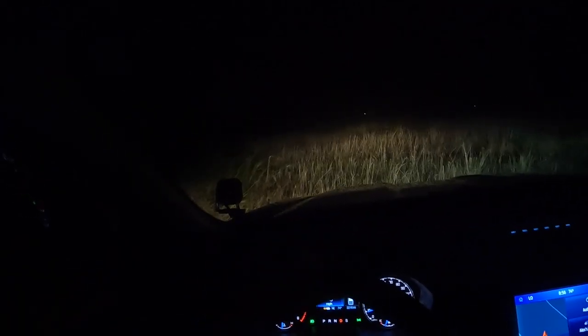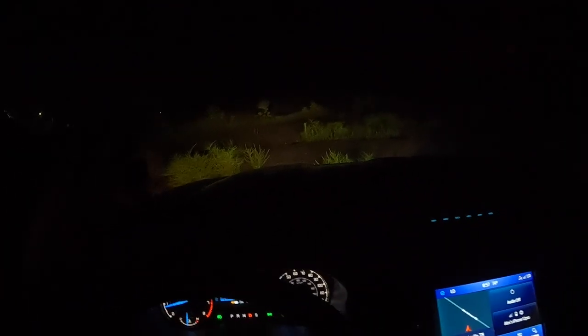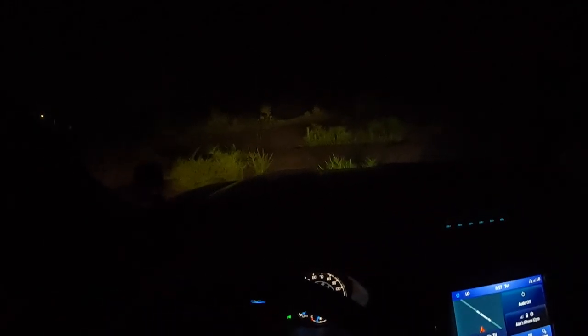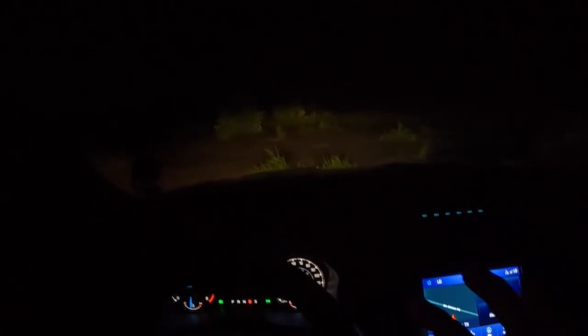This truck does such a good job. I have no idea what's in front of me — this is sketchy — but the truck is handling it no problem, no issues. Let me come to a stop here. You can see we have a lot more visibility off to the right versus the left side, and there's clarity of color. I'm really impressed with this product, and this isn't even their brightest version — this is the OEM replacement style, and it's still significantly bright.